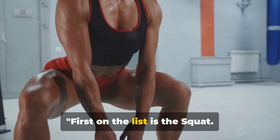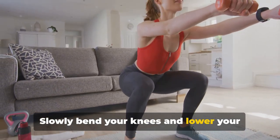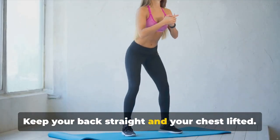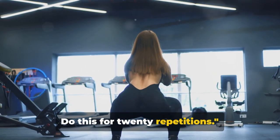First on the list is the squat. Stand tall with your feet hip-width apart. Slowly bend your knees and lower your body as if you're sitting in an imaginary chair. Keep your back straight and your chest lifted. Press through your heels to return to the standing position. Do this for 20 repetitions.